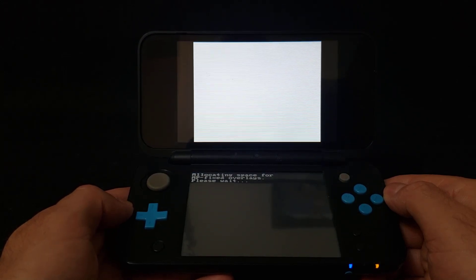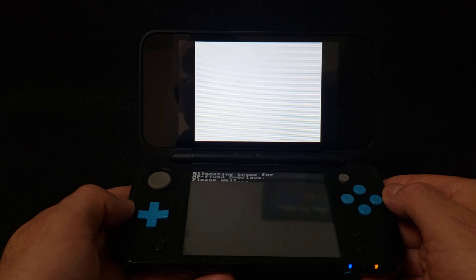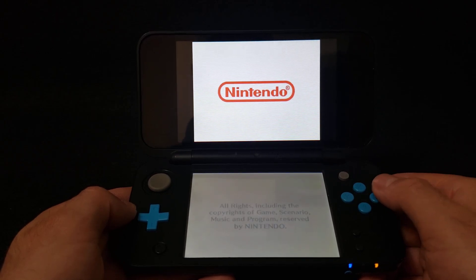If this is the first time loading, it's going to take a little bit longer — just give it a second. NDS Bootstrap will load it right up.